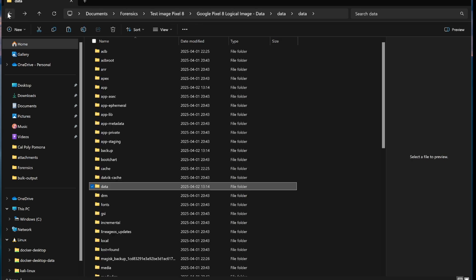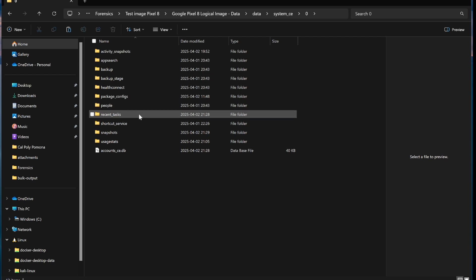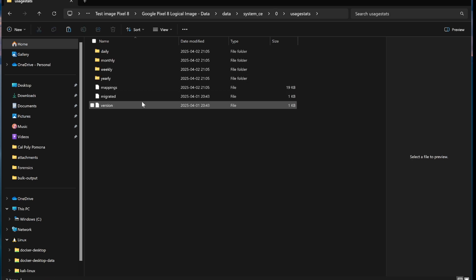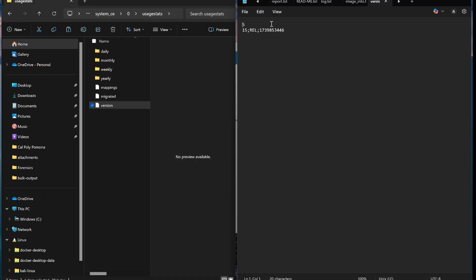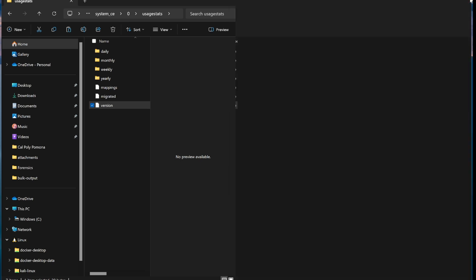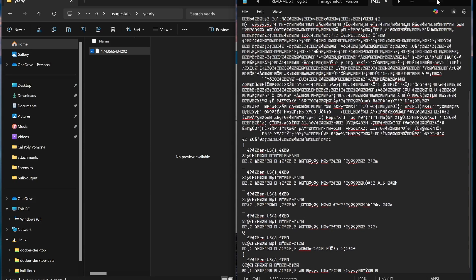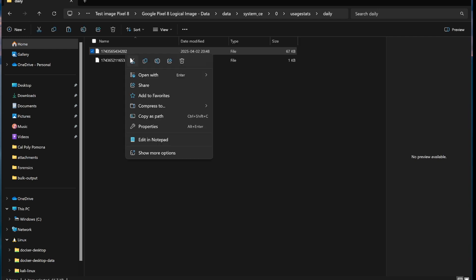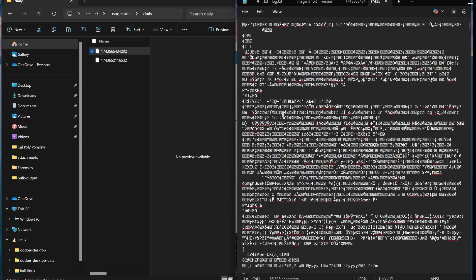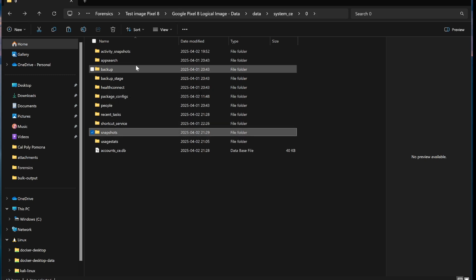Let's go into system_c0. There's usage stats — I'm not sure about the version. We'll open that with Notepad. So that shows Android 15, release, whatever that build is.